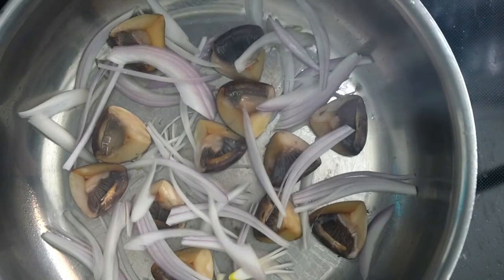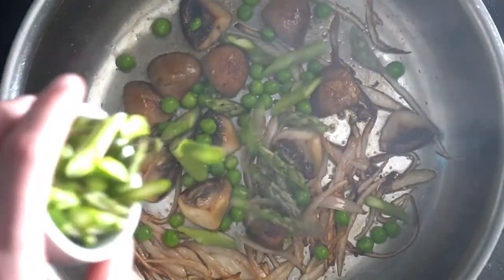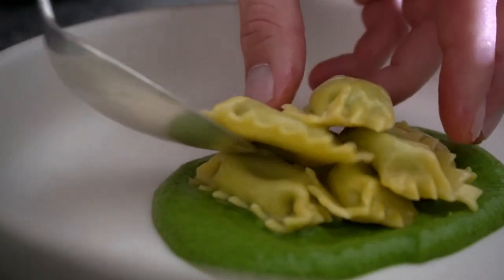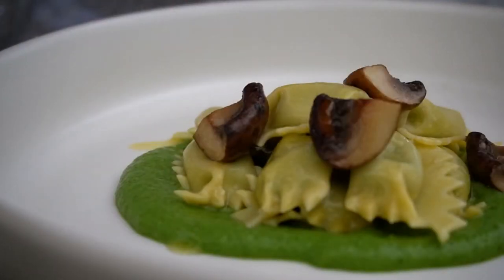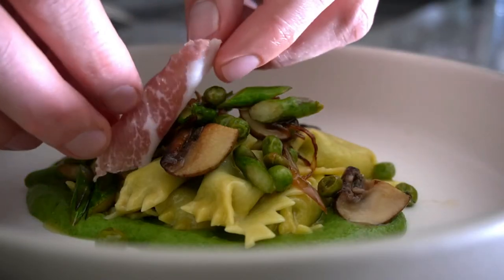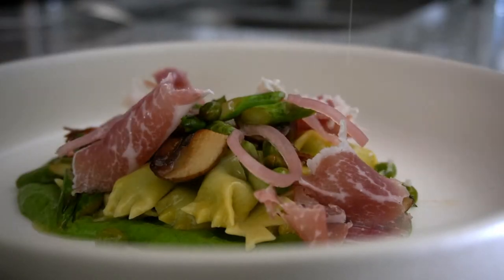For your sautéed vegetables, start with your mushrooms on medium heat. Add your butter, then shallots. Once the shallots are tender, add the asparagus and peas and cook for one minute.